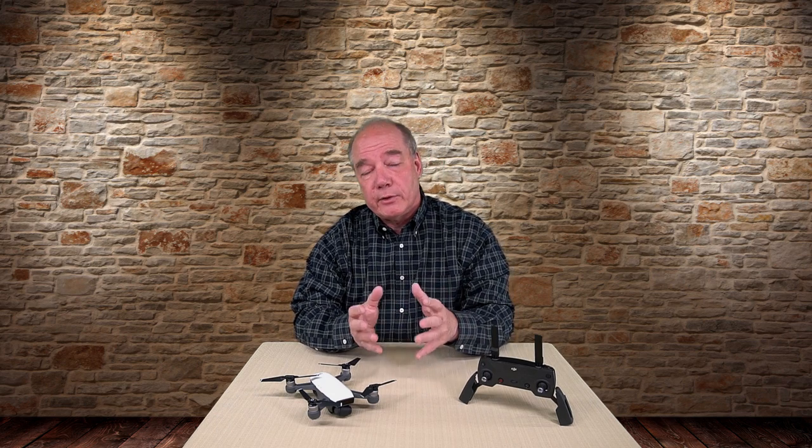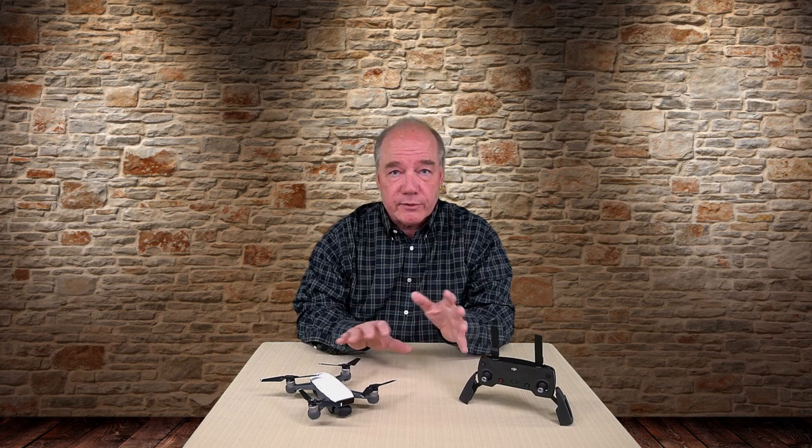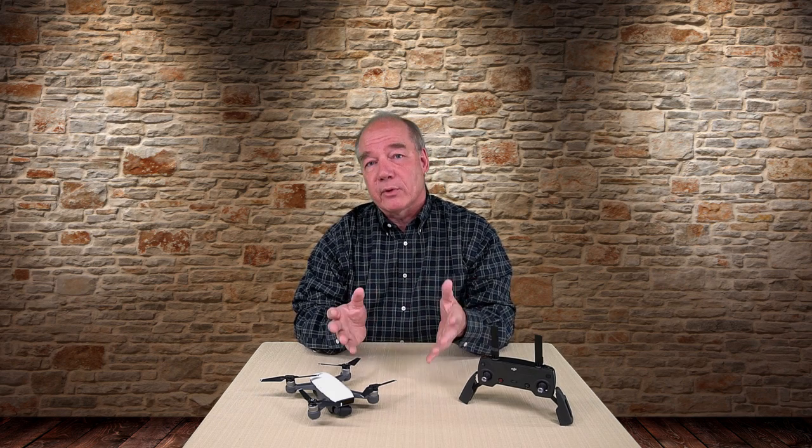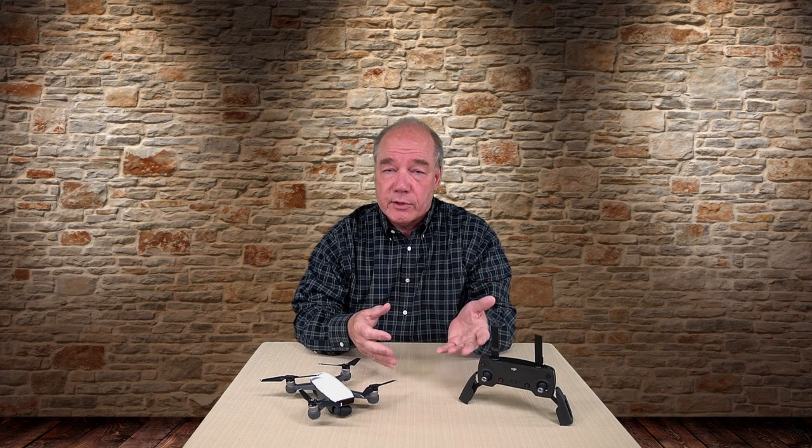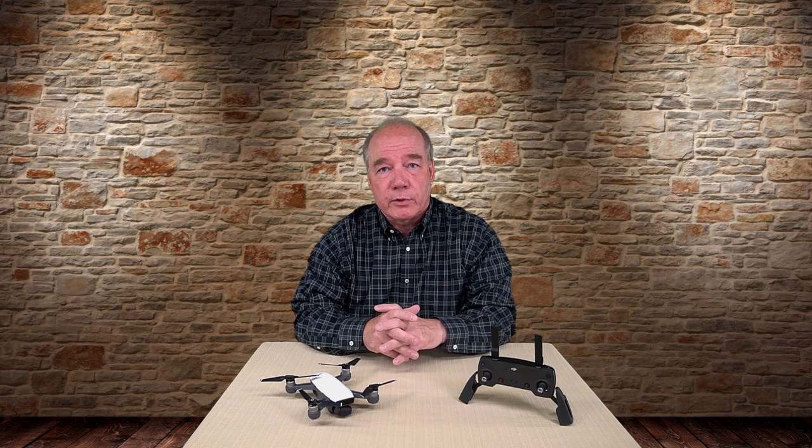I've gotten a lot of questions through email and on the YouTube channel about certain functions or features about this particular quad. I've been out flying this thing like crazy over the last five or six days and I've discovered a lot of little things about it that you might find interesting. So what I thought I'd do is maybe every week I'll sit down, pick the top five questions that I get the most often that week, and try to put a clip together explaining the answers to those questions and how I arrived at those conclusions.